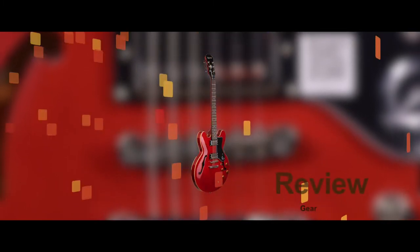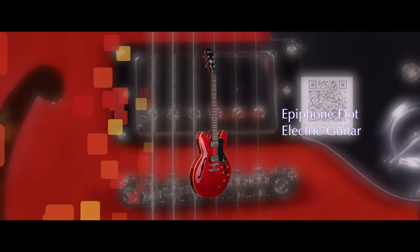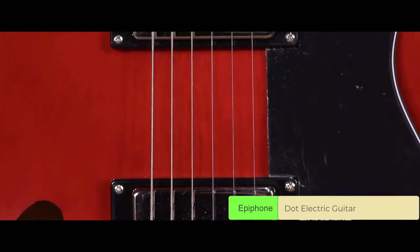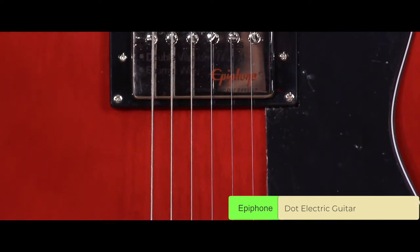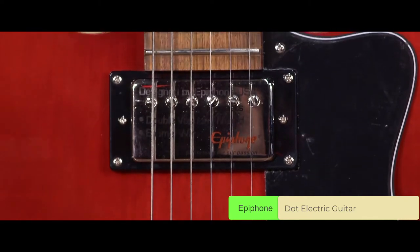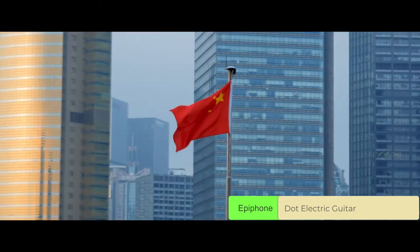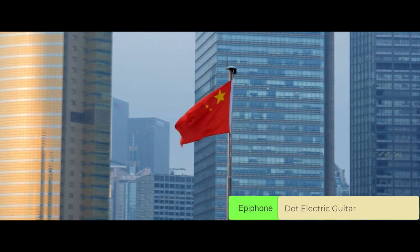The Epiphone Dot Electric Guitar. The Epiphone Dot is an arch-top guitar that's been made to resemble the original Gibson ES-335, an instrument that has defined the sound of 1950s rock and roll. All Epiphone guitars are made in China, in Qingdao factories to be precise.